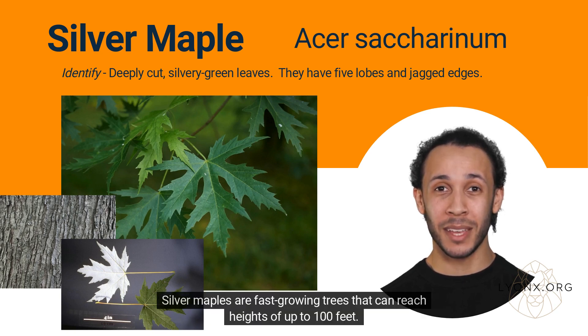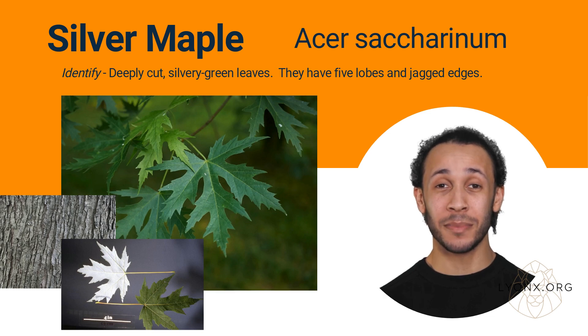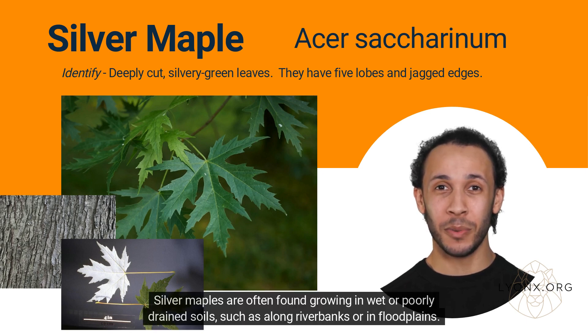Silver maples are fast-growing trees that can reach heights of up to 100 feet. They have a rounded, spreading growth habit with a broad crown. In the spring, silver maples produce small, red or yellow flowers that grow in clusters. These flowers give way to winged seeds, or samaras, which have a distinctive V-shape. Silver maples are often found growing in wet or poorly drained soils, such as along river banks or in floodplains.